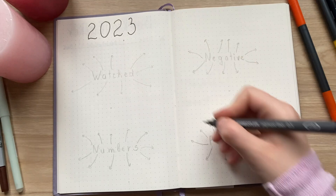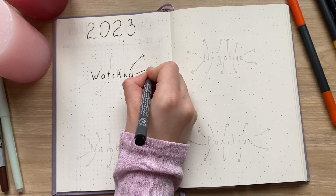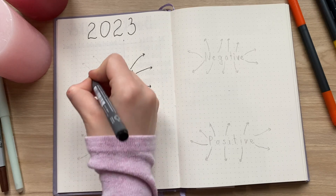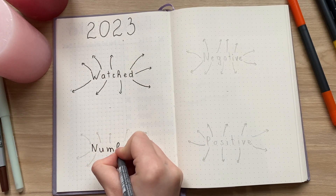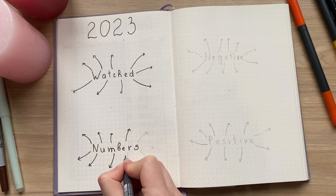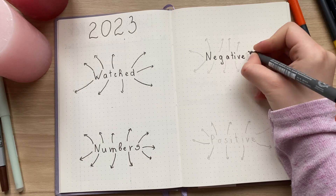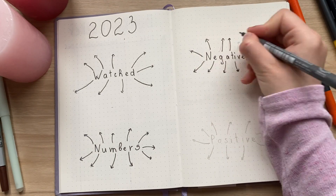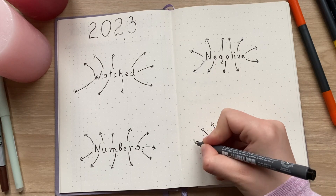I saw this next spread on Pinterest and I want to try it. The idea is to write at the end of the year some things that you watched, like movies, series, and videos — not everything, but the ones you liked the most and want to save for later. You can also write some numbers that represent your year, like 24 books, 30 days of vacation, 48 videos posted on YouTube, and so on. Then you can write some positive and negative things about the year, like finishing university, buying a new phone, or breaking a leg. I'm very curious whether I'll like this spread by year's end.